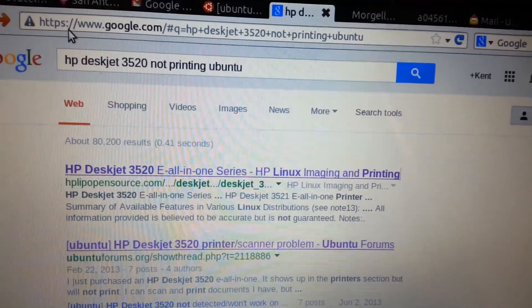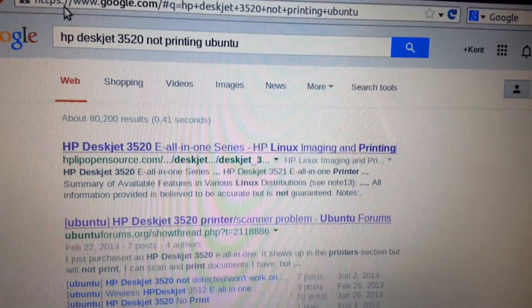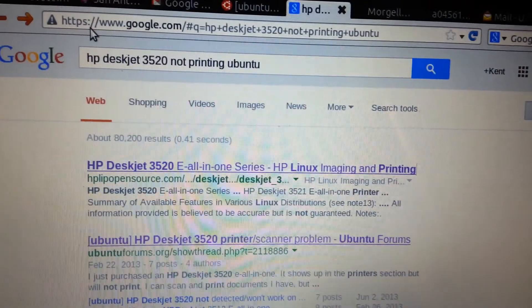Hello, this is Kent C. Check me out on PuppyLinux431.com. This is for work more or less — I'm just going to show you how to install.